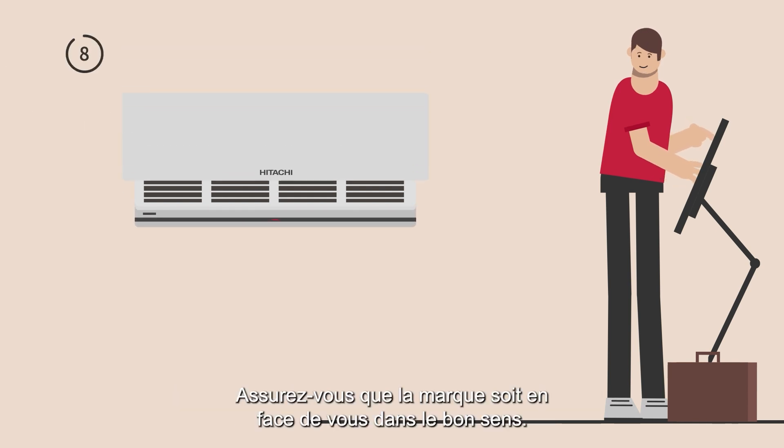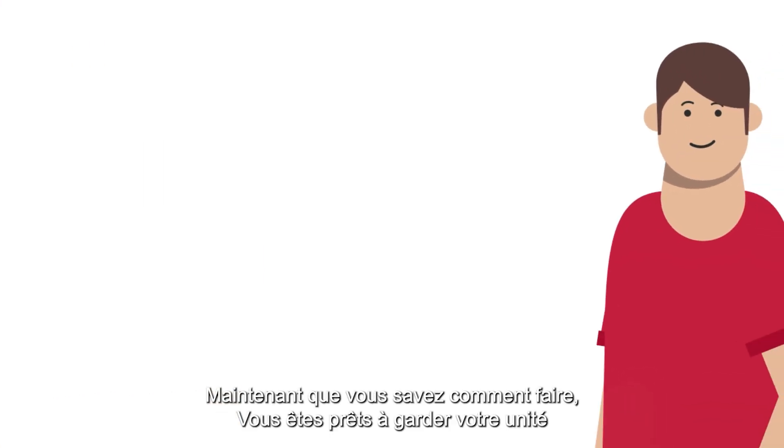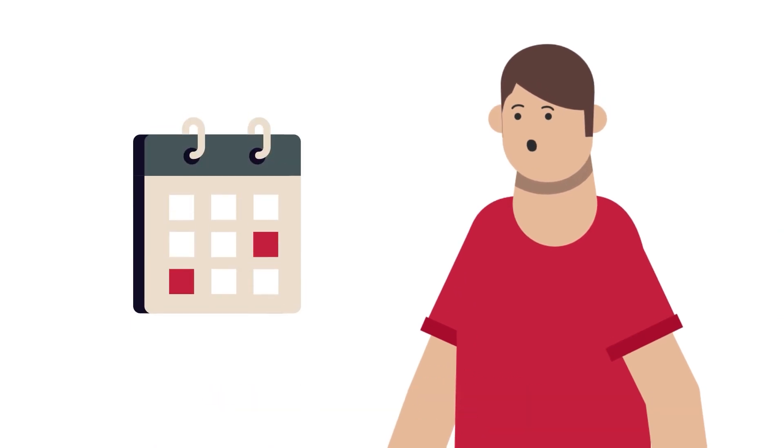When putting them back, make sure the front mark is facing you. Close the panel and you're done. Now that you know how to do it, you're ready to keep your unit in tip-top condition.